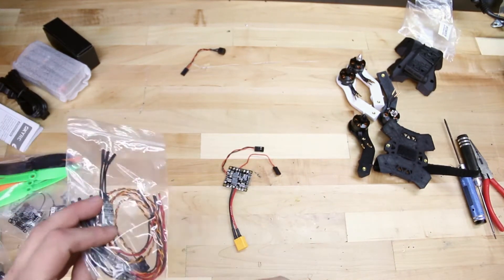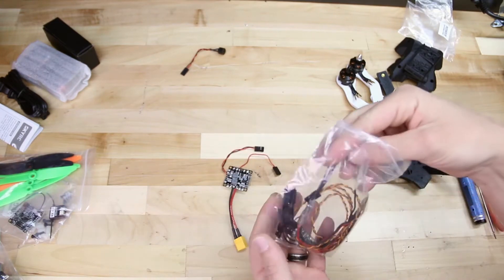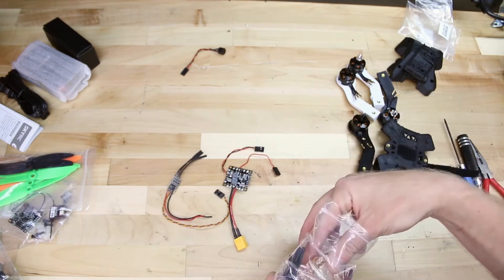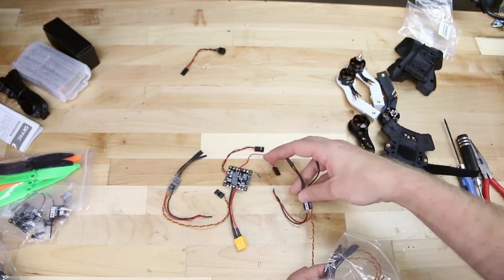Next, locate the bag with your four speed controllers and go ahead and pull those out. We're going to be soldering these to our power distribution board. This will link the power for all four speed controllers, which will power our motors all together.